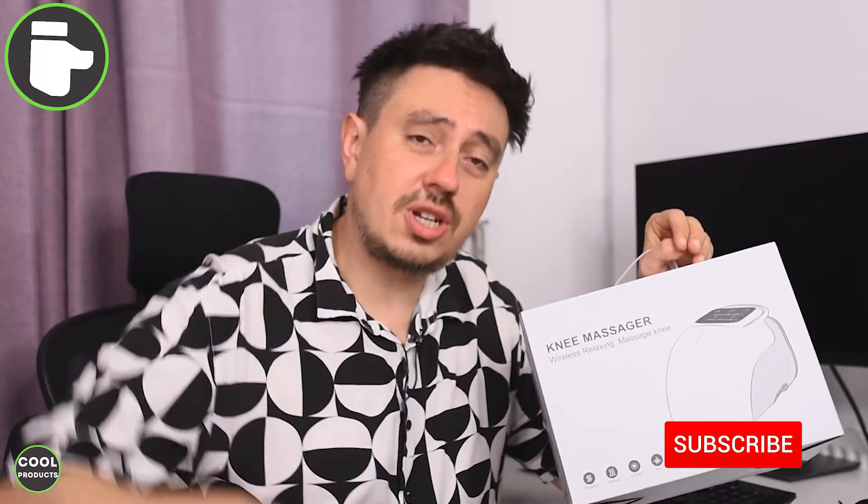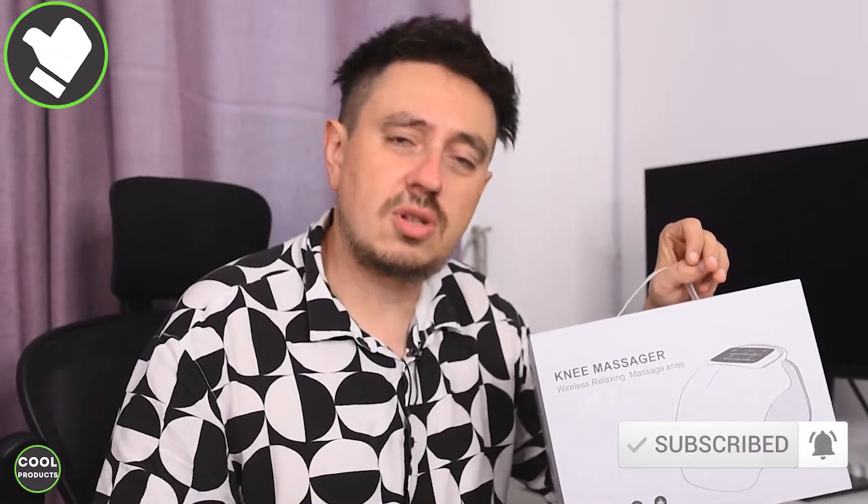If you found this video helpful, I would really appreciate it if you can tap the like button and also go ahead and subscribe. So let's get into the video.